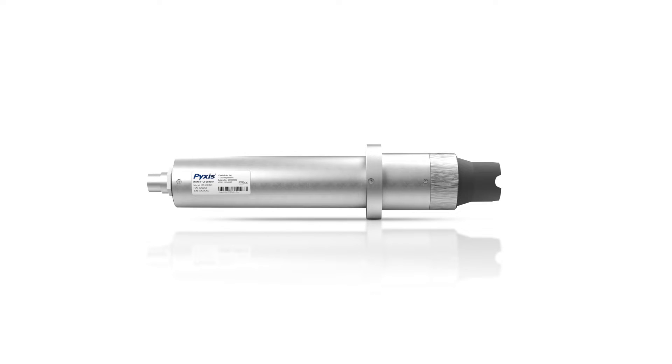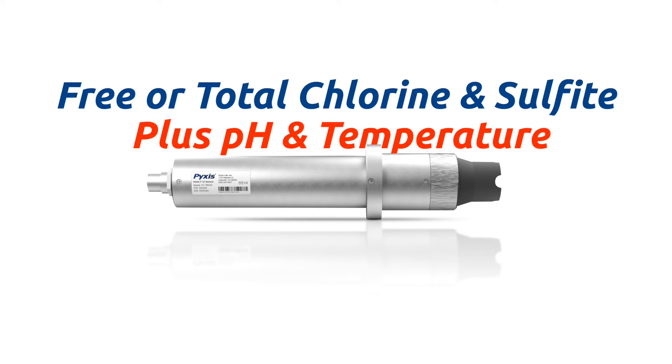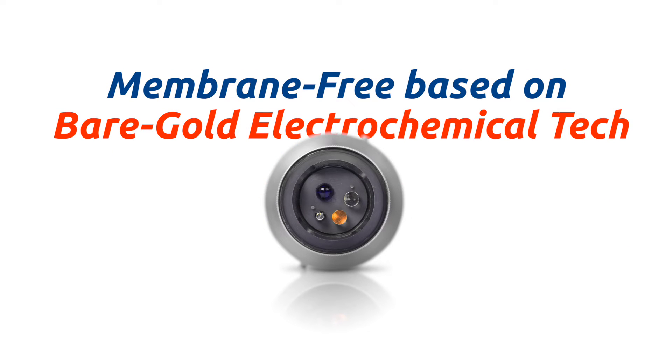At the core of the IK765 DCL is the ST765 series smart sensor design, available in free or total chlorine and sulfite plus pH and temperature. The ST765 sensor is membrane-free and based on unique principles incorporating Pixis' advances in the field of bare-gold electrochemical detection.